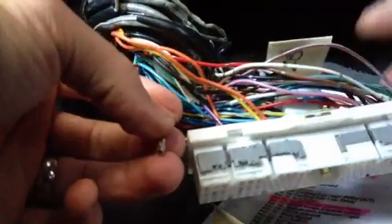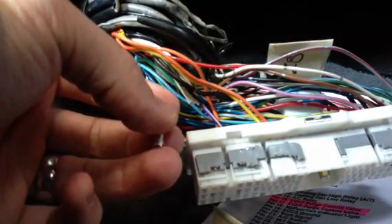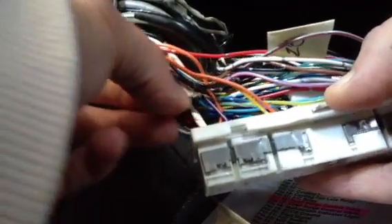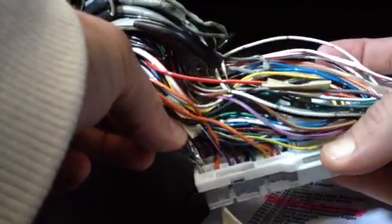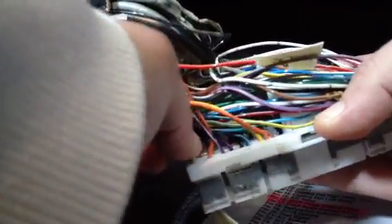And now what we are going to do is take this pin — this pin needs to go into 108, which is right in the middle of the other portion of the harness, on the left hand side. So you can see right here, go ahead and push that pin into the correct spot.